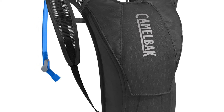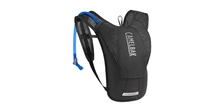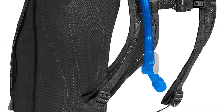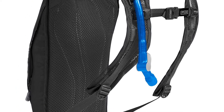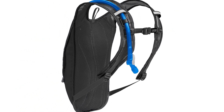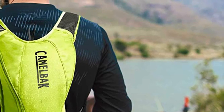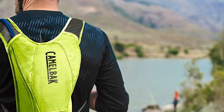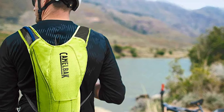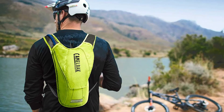Should you find yourself exploring in the early morning or as the sun sets, all three of these packs feature reflective rear webbing and reflective strips along the back and on the shoulder harness to enhance your visibility. The Charm and the HydroBak styles store 1.5 liters of water — the equivalent of two large water bottles — and both feature a small zippered pocket on the side, ideal for a cell phone and even a small snack. The CamelBak Classic holds 2.5 liters and is sure to become a fast favorite among any explorer.